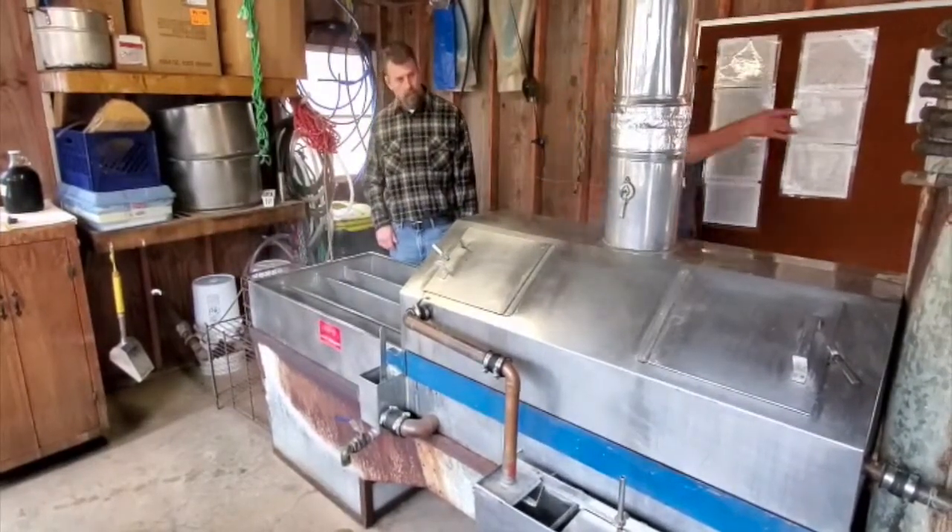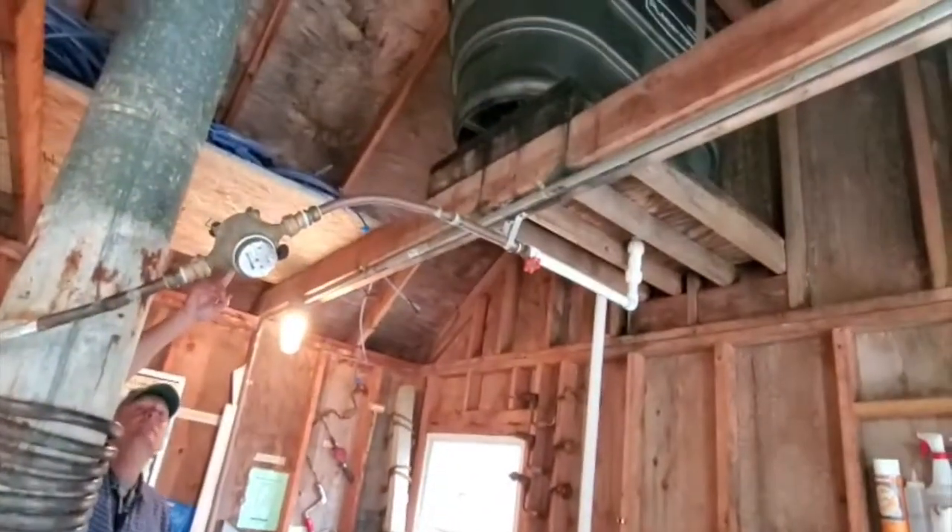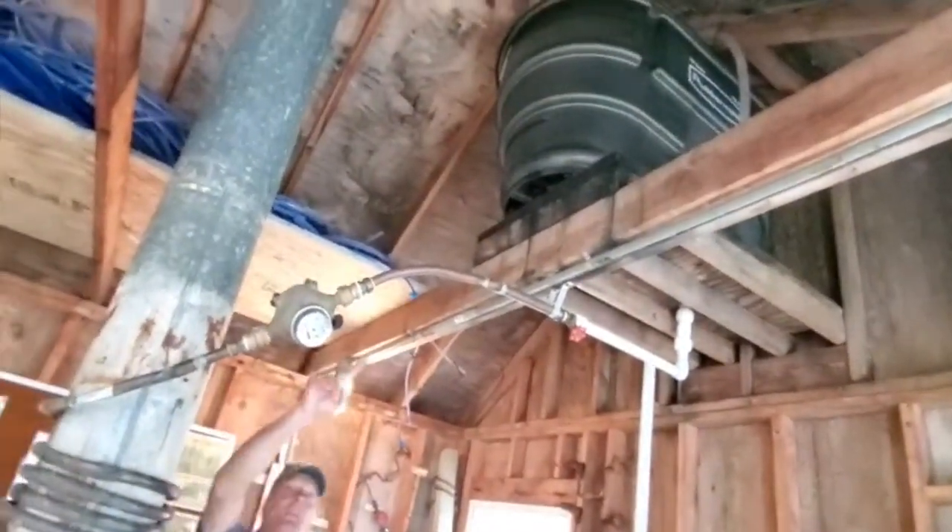We pump it in from this tank over here outside. There's a big tank outside — 500 gallons — up into this tank up yonder, the 100-gallon tank.